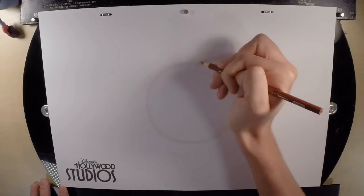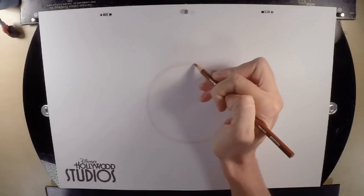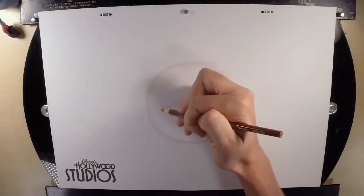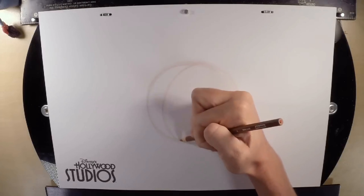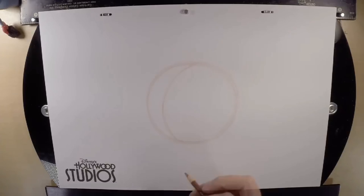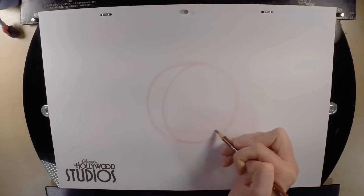The guidelines are there to tell us where we put the pieces of the character, like eyes, nose, mouth, etc., and we need to know where the center of his head is. He's going to be looking off to the left, so we're going to do a curved guideline making a crescent moon shape on the inside of your circle. It'll go across the bottom of your circle with a horizontal guideline, as if it were a ball.